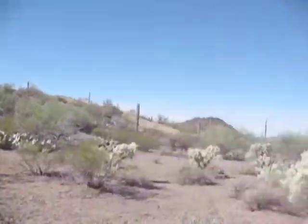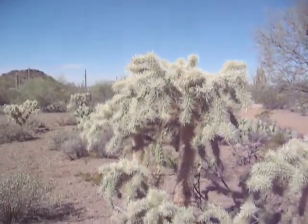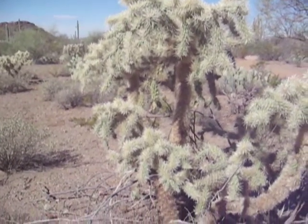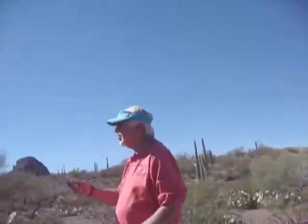One way to get moisture that a lot of people don't realize is from this shrub right here. You've probably seen John Wayne movies where they chop open a barrel cactus and cup water out of it. That doesn't happen — there's no good water in the saguaro.